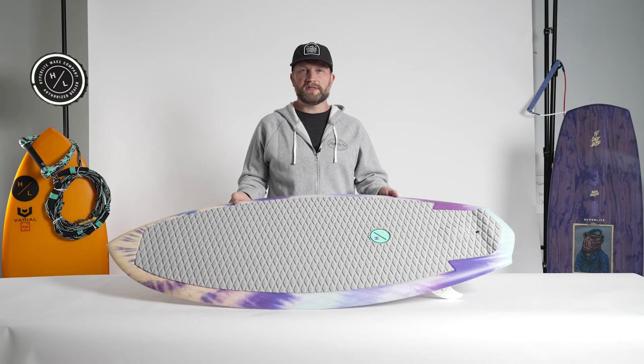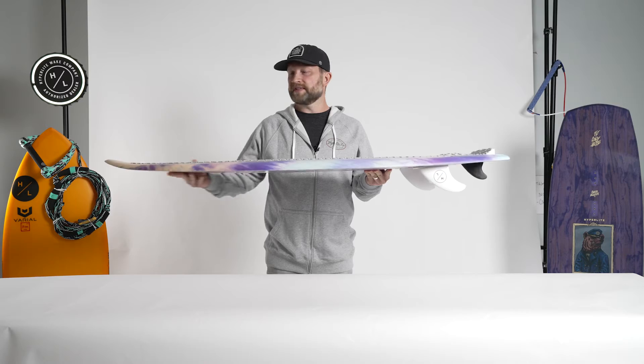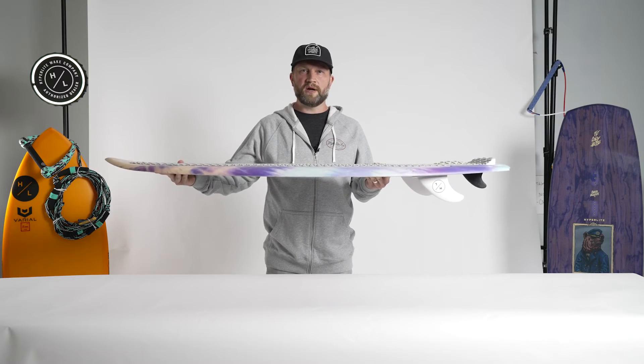The Good Days is a female-specific wake surfer and one that is a perfect blend of skim and surf style boards. You'll notice that the Good Days has a nice flat tail rocker with a slightly turned up nose, which allows the board to carry great speed.